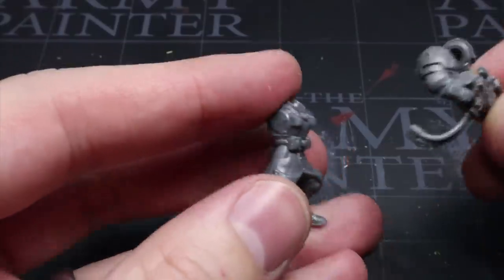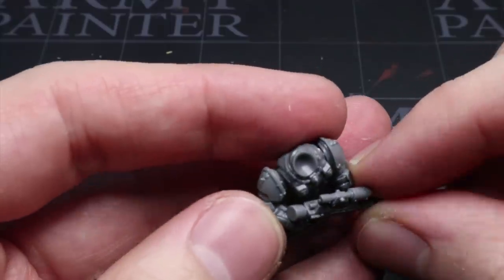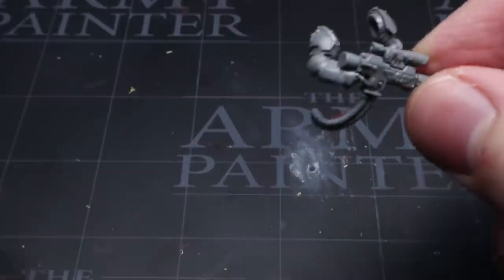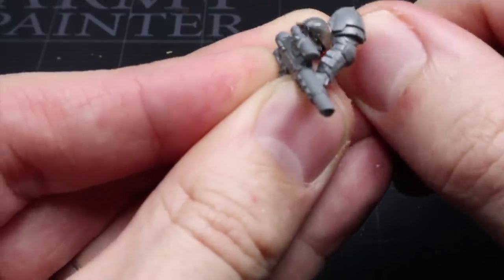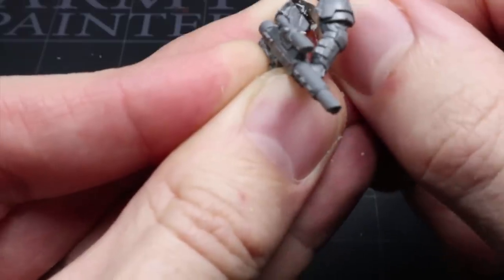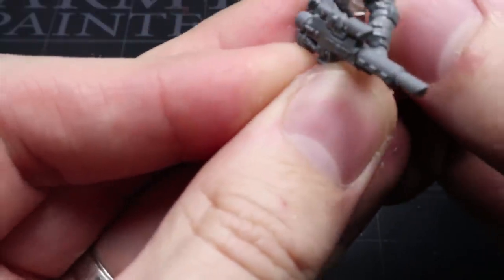Now it's not just your regular rank and file that this kit can be used for either. By using parts from the Tempestus Scions kit, we can create some elite Vostrians that allow us to use those Tempestus elements in your army whilst maintaining that Vostrian aesthetic. Like before, the arms and weapons can be taken straight from the Tempestus kit, but this time around they may need a few small cuts made to the shoulder joints to allow for a better fit against the torso.